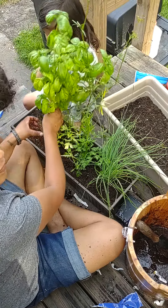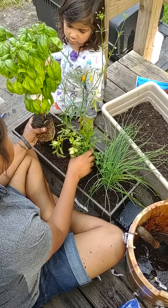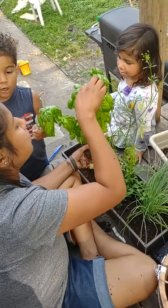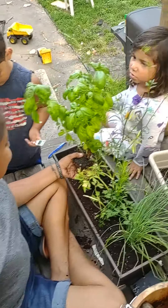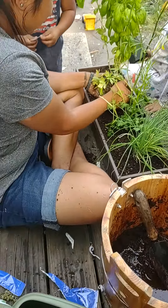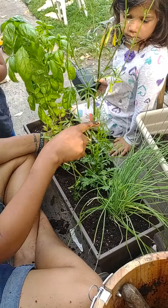Okay, so we got a little pre-garden walkthrough. We got thriving parsley here.